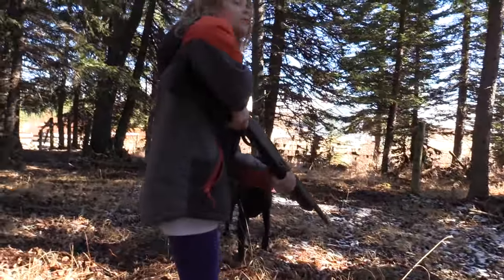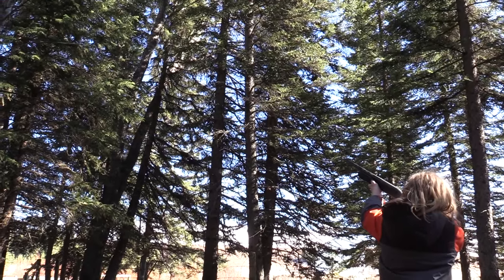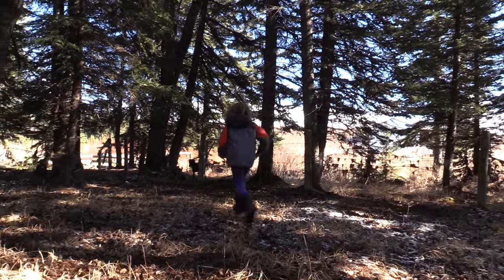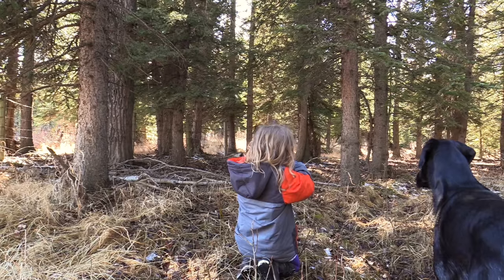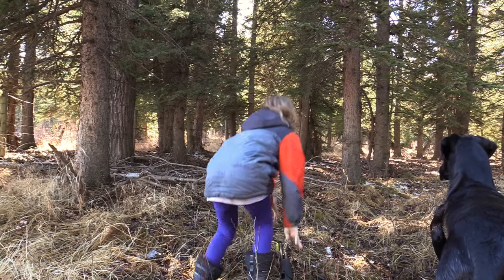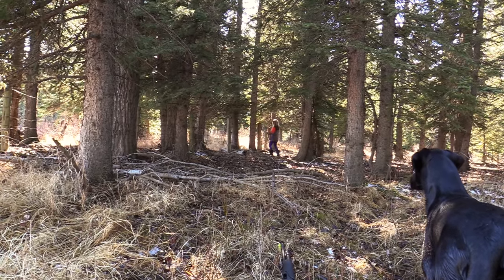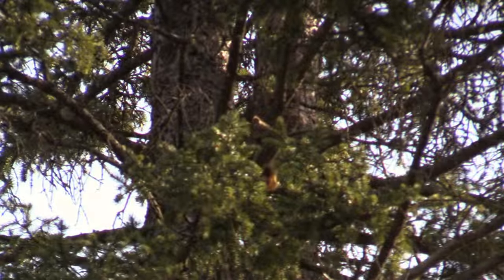He's coming down. There he is. Good girl. It bit her. Oh, he's stuck! There's a bird. He's still there.